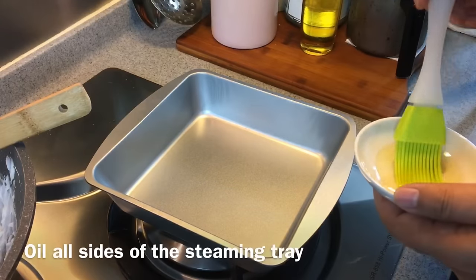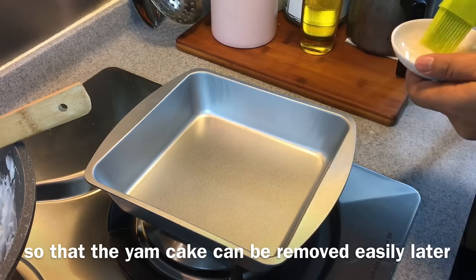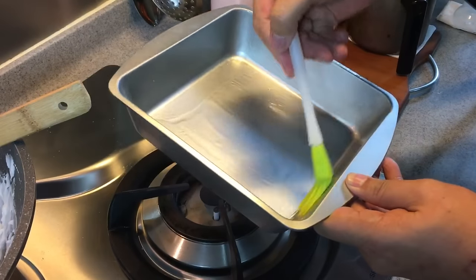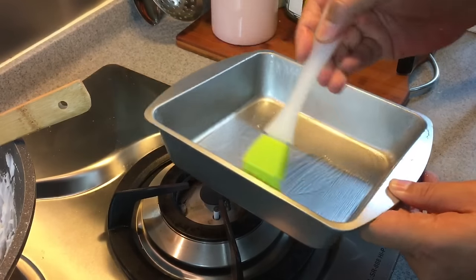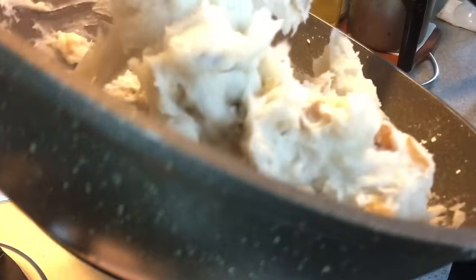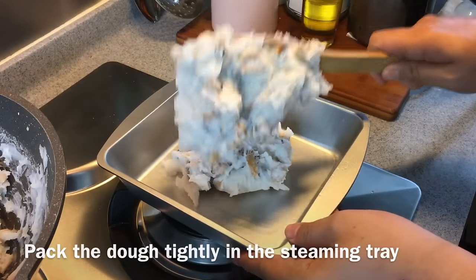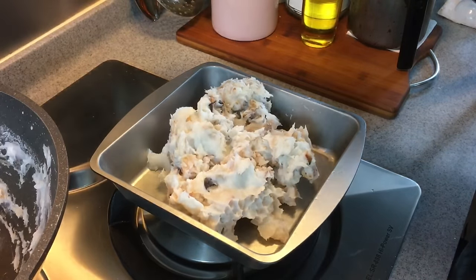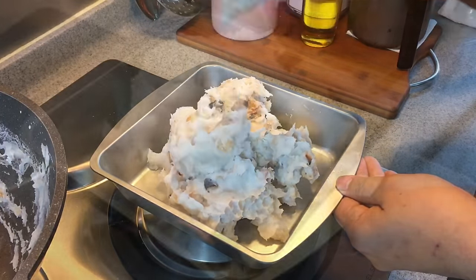This is our steaming tray. I'm going to oil the bottom and sides so that it will be easier to remove the yam cake later. Pour all the mixture in, then use a spatula to level it out, scooping it all in and pressing it down.